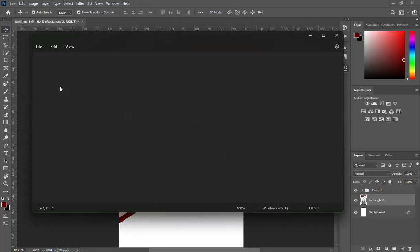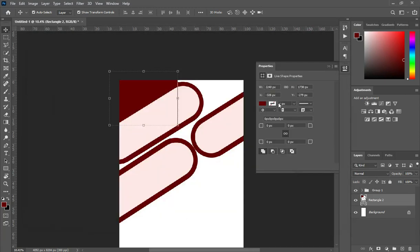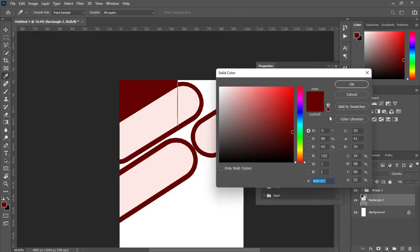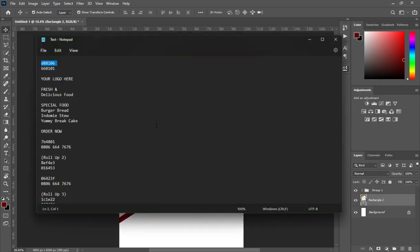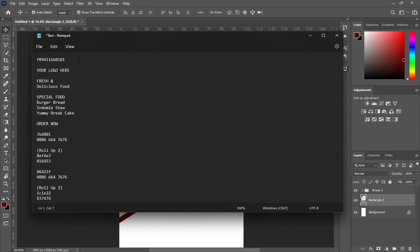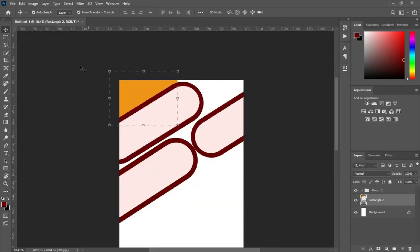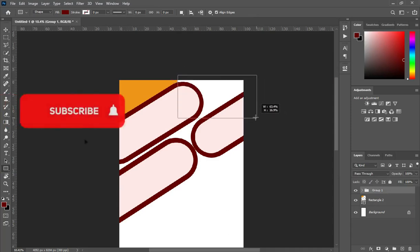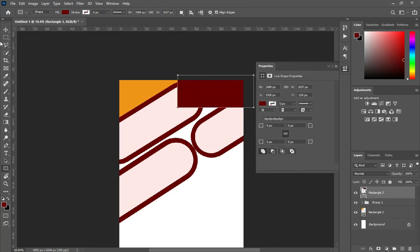I'm going to copy the color code I'm going to use, then Ctrl+C to copy, click here, then Ctrl+V to paste. I'm going to use this orange color, then copy the second color. Select your rectangle tool, drop from this area to this area, and I'm going to leave it this way.